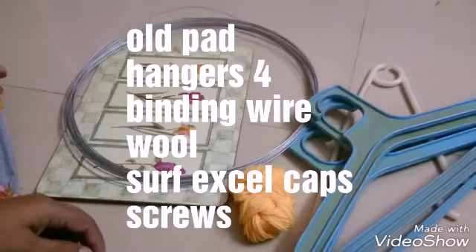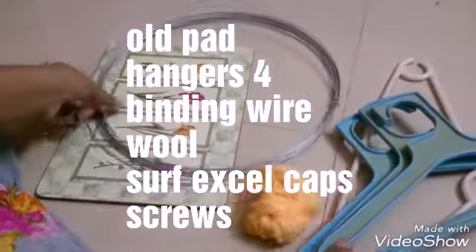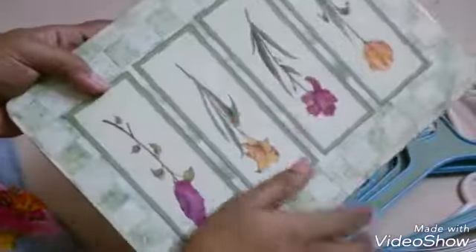Now we have the processor, we have four hangers, binding wear, pad. Design is no problem.